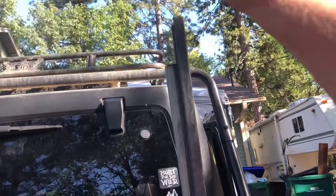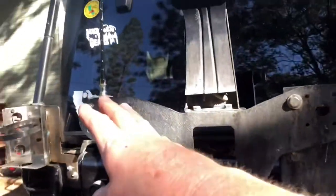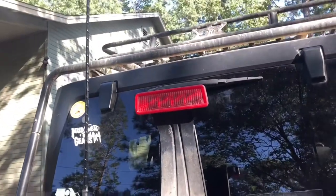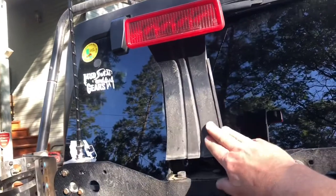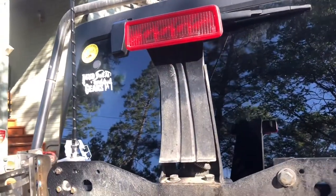So I decided to move the CB antenna to the other side of my spare tire carrier — away from the high lift jack, away from anything else that could possibly interfere with it. I'm going to assume that this short little third brake light thing is not going to do much damage to it.